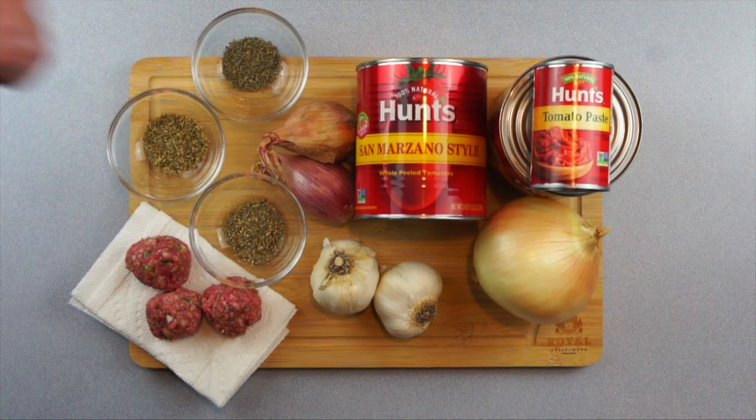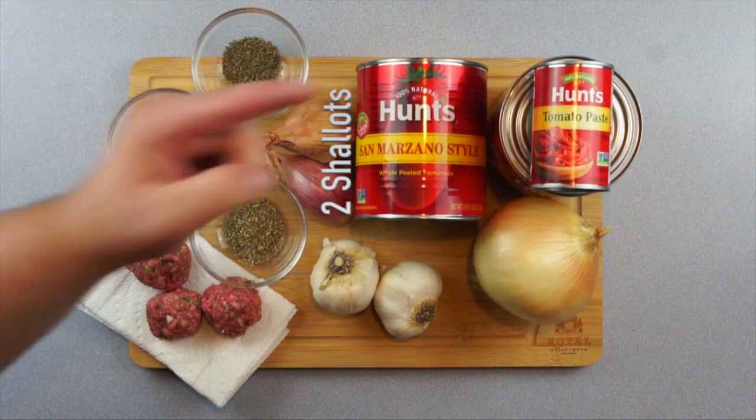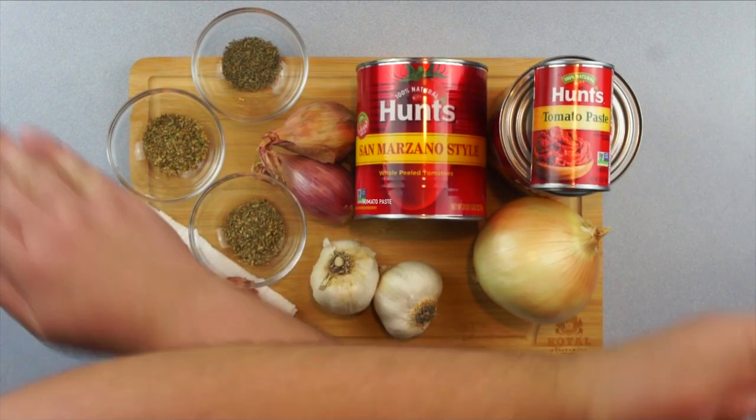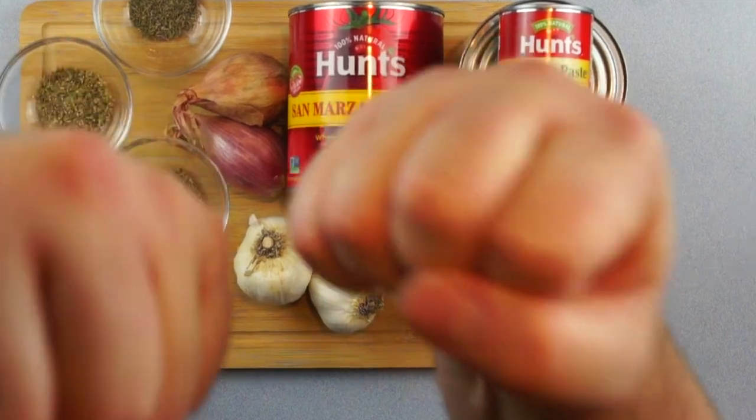Here we have one teaspoon basil, two teaspoons thyme, two teaspoons oregano, our balls, two shallots, two 28-ounce cans of San Marzano tomatoes, five cloves of garlic, half a large onion, and four ounces of tomato paste. But most importantly, get excited because this is going to be awesome.